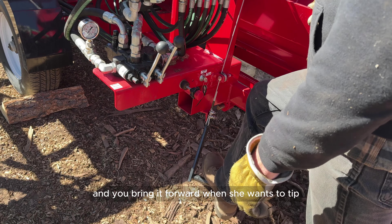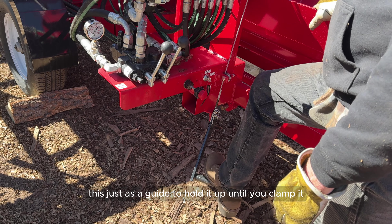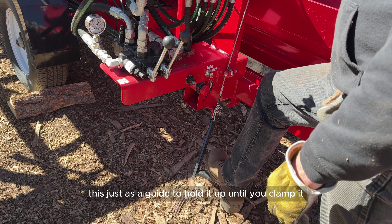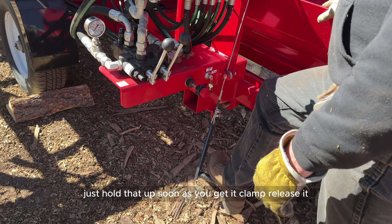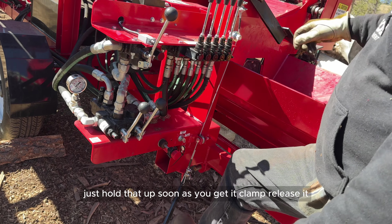This lever here is for your last block. When you've got like two blocks left in there and you bring it forward she wants to tip — this is just a guide to hold it up until you clamp it. Just hold that up, and as soon as you get it clamped, release it and it's out of your way.